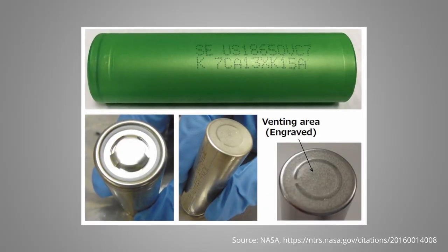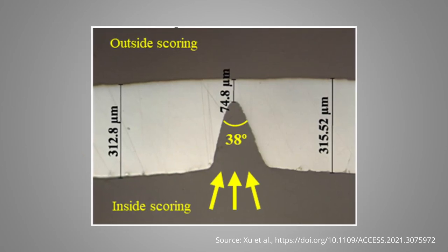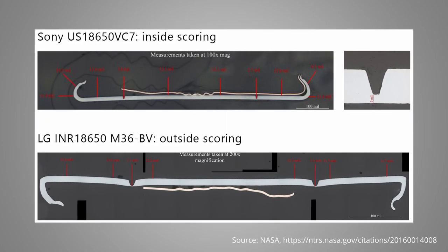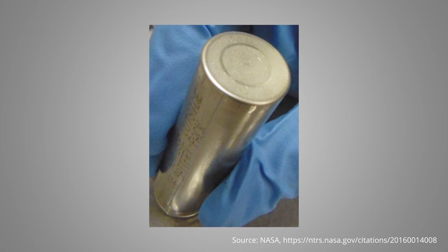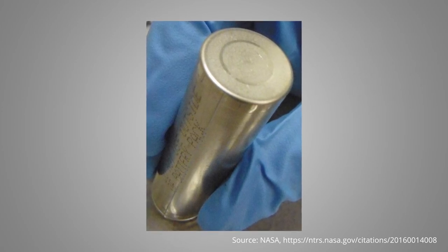As you have seen, the bottom vent is included in the lower part of the cell can by notching of the cell housing to locally reduce the wall thickness, which creates an additional weak point. This notching or grooving can be done from the outside or the inside of the cell. If done from the inside, an additional engraving on the outside of the cell is sometimes added to indicate the vent area, which needs to be considered during welding and pack design. The typical triggering pressure of the bottom vent is a bit higher than the top vent burst pressure, but still lower than the burst pressure of the rest of the housing.